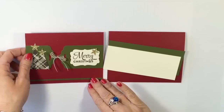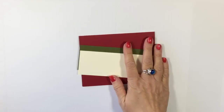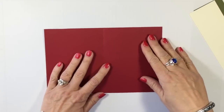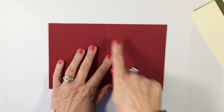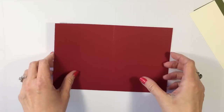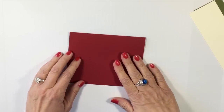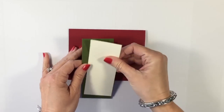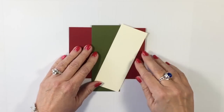To create our card, we're going to be using the Flash Card 2.0 system. My card base today is in Cherry Cobbler. I have that cut at eight and a half by five and a half, scored at four and a quarter, so it will fit into one of our medium-sized envelopes. My Flash Card 2.0 pieces — I'm using Mossy Meadow and Very Vanilla.